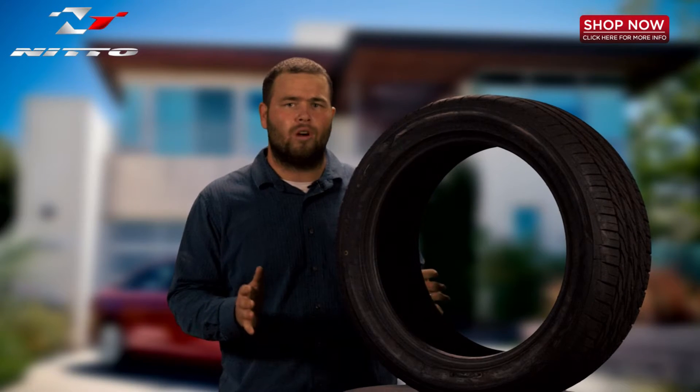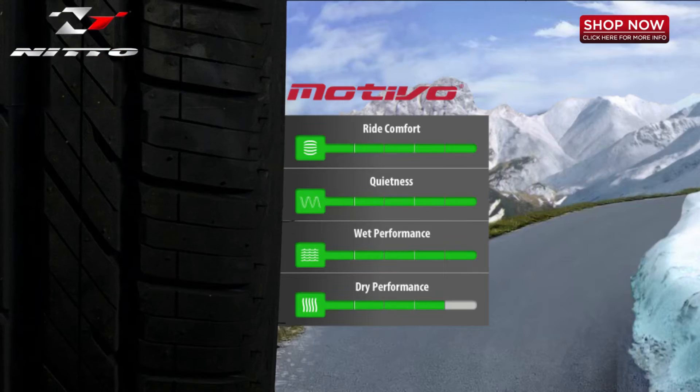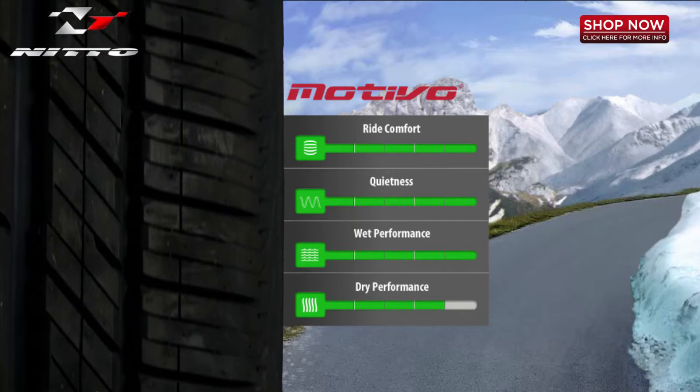The Motivo is the evolution of Nitto's ultra high performance street tires, engineered to perform in all weather conditions while providing ride comfort, minimal road noise, and increased mileage.